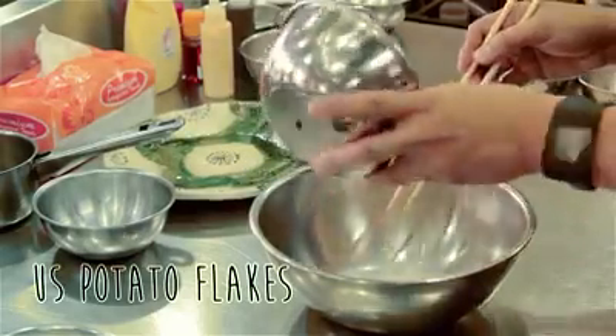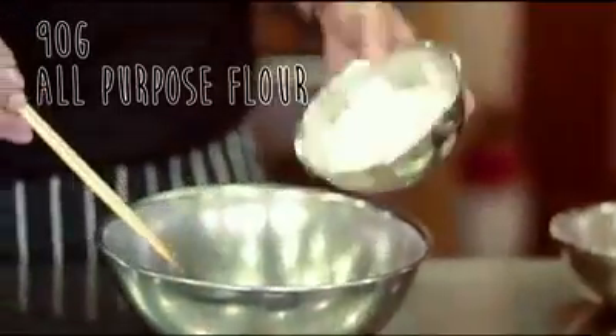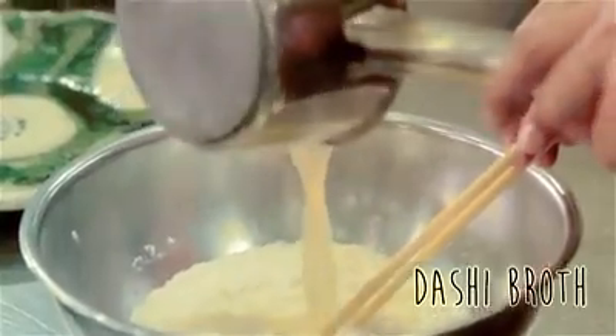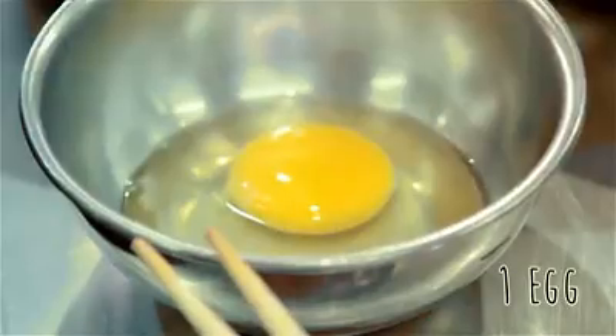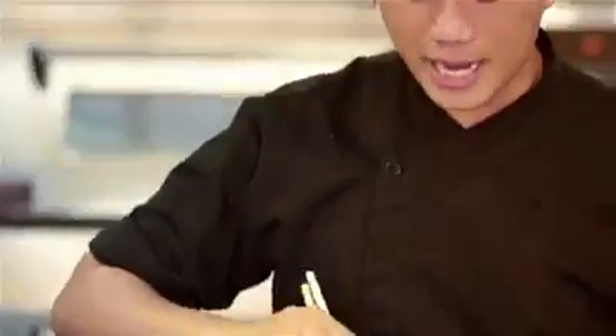We'll start with U.S. Standard Potato Flakes — you can buy it in any leading supermarkets. Add all-purpose flour, dashi broth, mix it together, and one egg. Mirin. And let's set this aside.